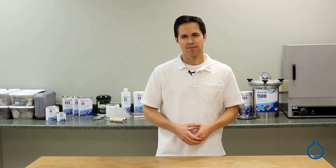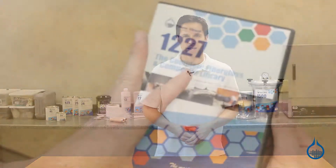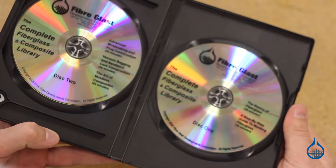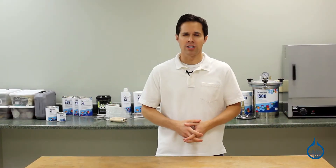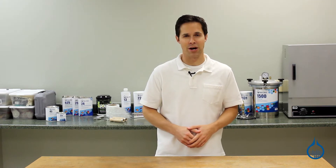Hi, I'm Steve from Fiberglass. Today we'll look at the books and videos available at Fiberglass.com. If you want to learn more about composites, whether you're an experienced fabricator or just starting out, these books and videos are a great resource that you can use over and over for years to come.